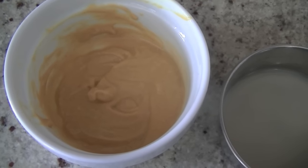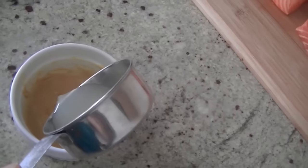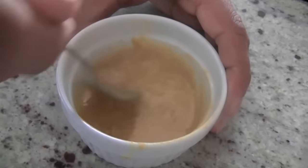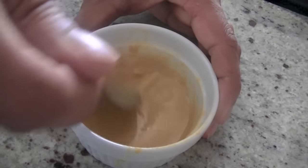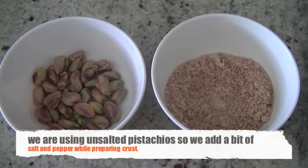Using two tablespoons of mustard and two tablespoons of lemon juice, we are going to combine these two together and mix them. This will be the paste for the top of the salmon. Set this aside, and for the crust we will use breadcrumbs and pistachios.